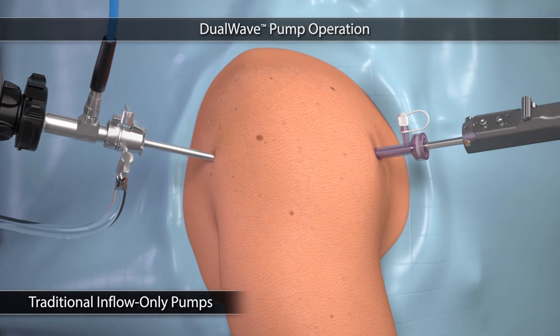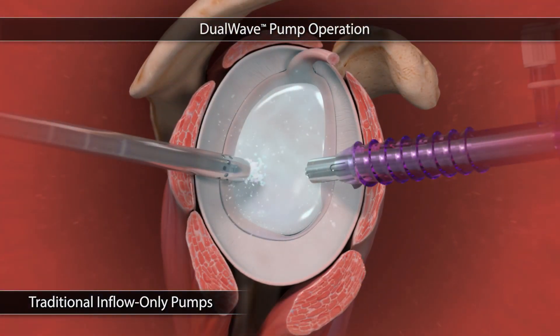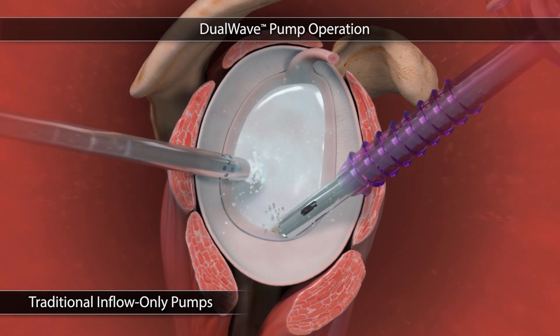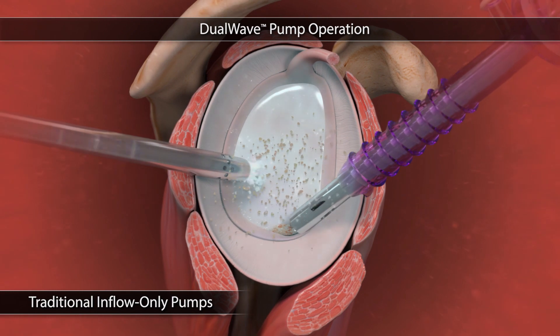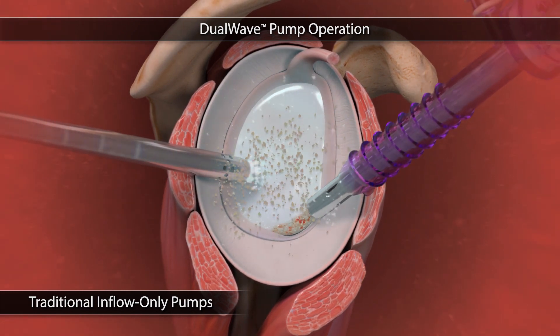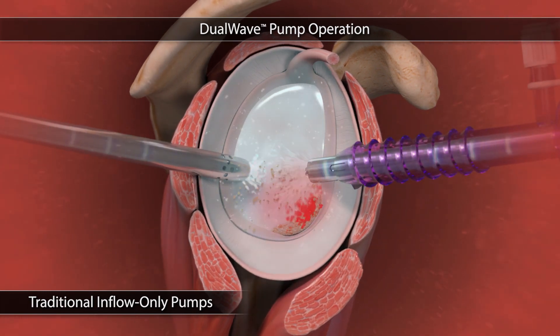It is important that the surgeon maintains matching inflow and outflow rate during the procedure to provide consistent distension. With any inflow-only pump, vacuum suction is connected to the shaver handpiece to remove soft tissue and bone from the joint. Since suction is not automatically regulated by the pump, it is very easy to lose visualization due to the joint collapsing and redout.